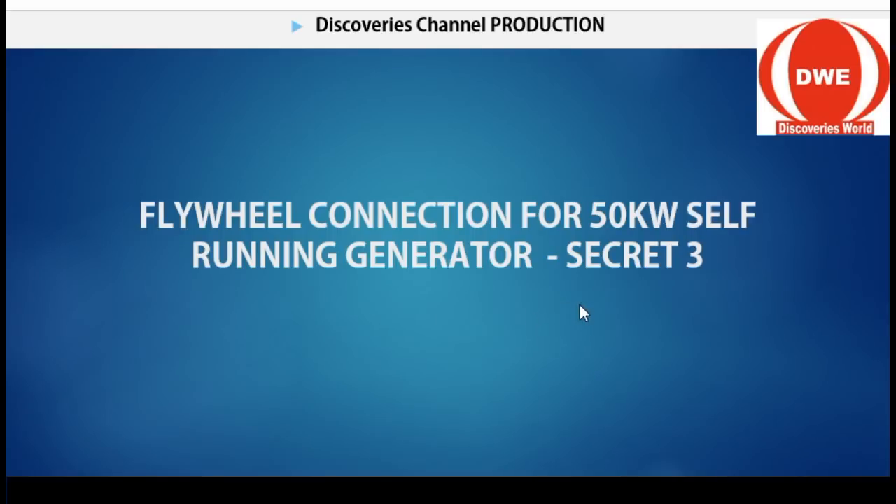This is Secret 3. Secret 1 has to do with the generator, Secret 2 is the electric motor, and today I'm going to focus on Secret 3, which is basically the flywheel. The flywheel plays a vital role in the self-running generator system.